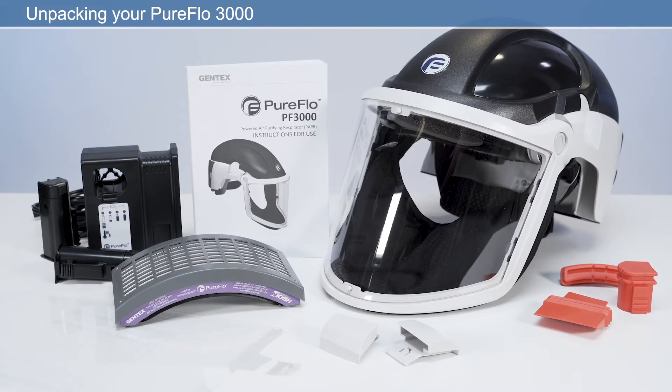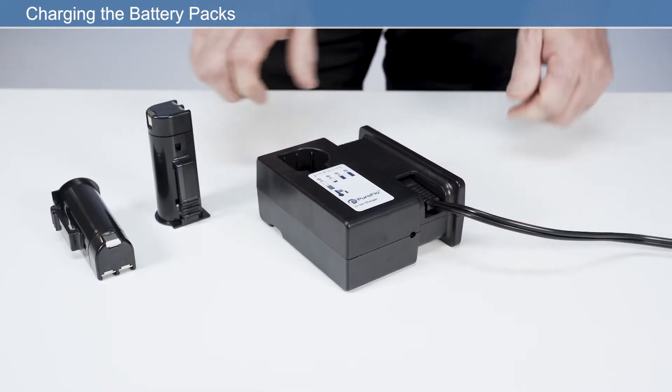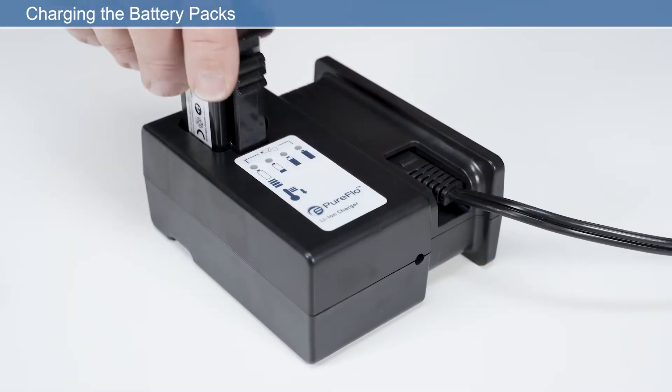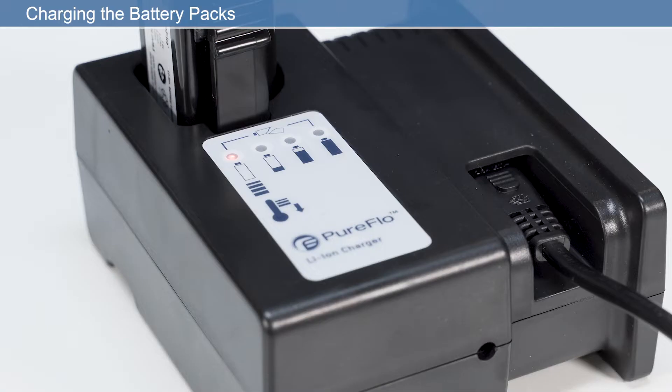Now that you've unpacked your respirator, we need to set it up ready for use. To charge the battery pack, insert the power cable into the charger and then into the power supply, then insert the battery into the charging slot, ensuring it clicks fully into place. There are four LED battery indicators. LED one flashing red indicates the temperature is too low or too high for charging, or that the battery has failed. When LED one is solid red, the battery is charging. As the battery charges, LEDs two, three, and four will light sequentially solid green until fully charged. If LED one flashes red and LED four flashes green at the same time, the battery has failed.